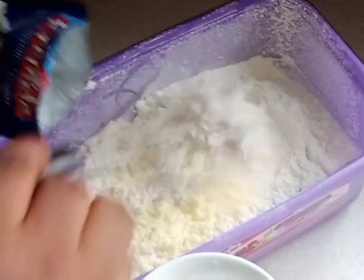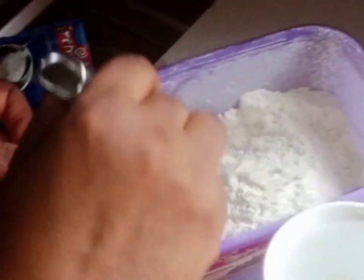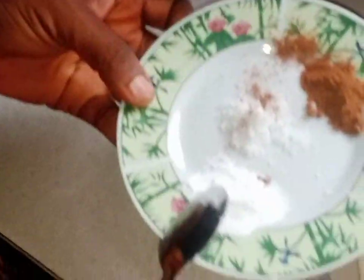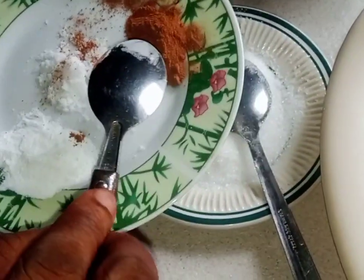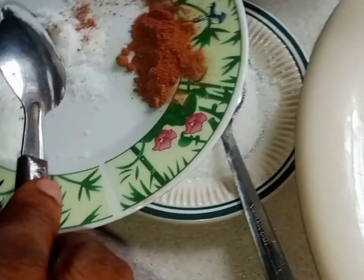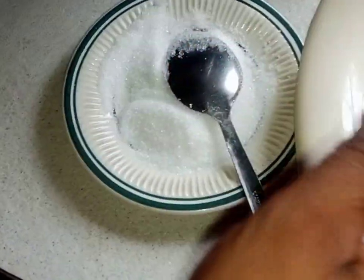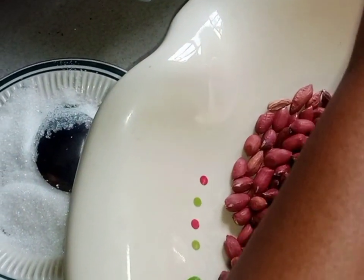I pour the milk into the flour and mix it. I have one teaspoon of baking powder, half teaspoon of cinnamon, and half teaspoon of salt.